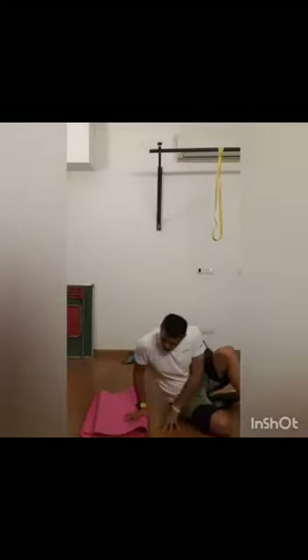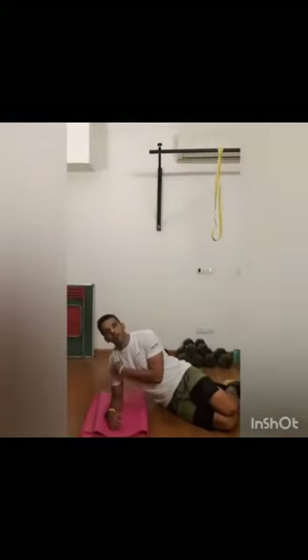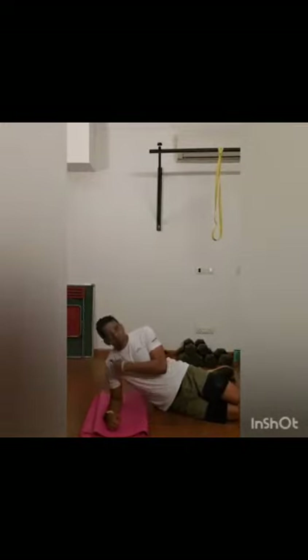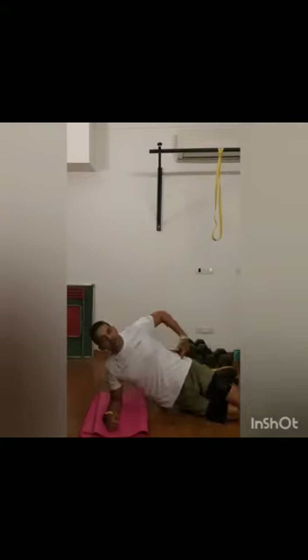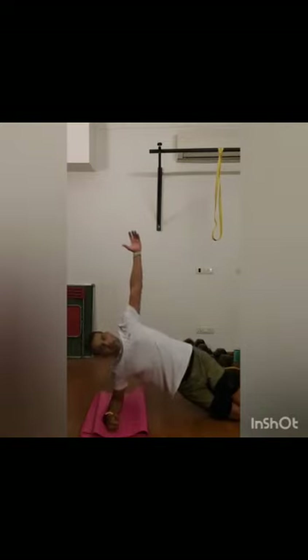Hi guys, welcome back. Today we're going to use what we call the side plank. I'm going to show you two variations of side planks — it's a hold, not a movement. Get down on your elbow where your elbow is right under your shoulder. Easy version: make sure your shoulder, hip and knee are in one line, supporting on your shoulder and your knee. From here, just lift your hip up as high as you can and pause.